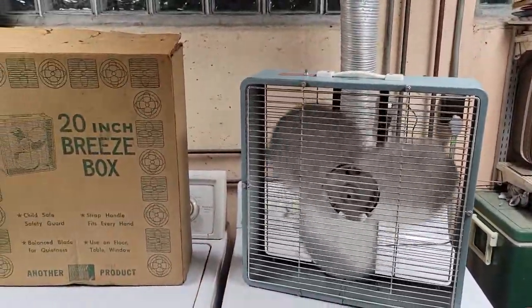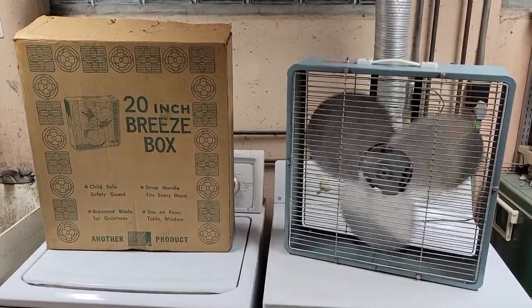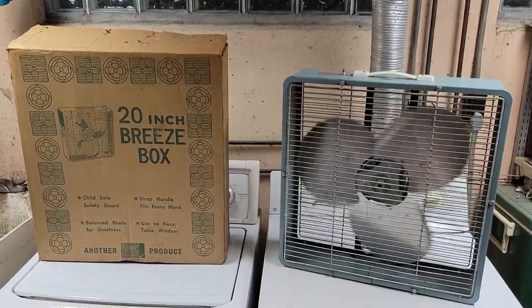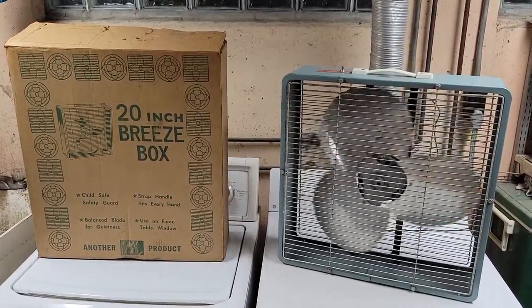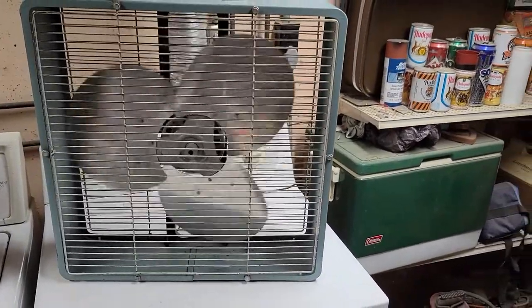That's all I got for this fan. Thanks for watching — hope you enjoyed the video on this 20-inch Zero box fan, model 20488, from the mid to late 1960s. We'll be seeing you next time. Take care, stay cool. Peace.